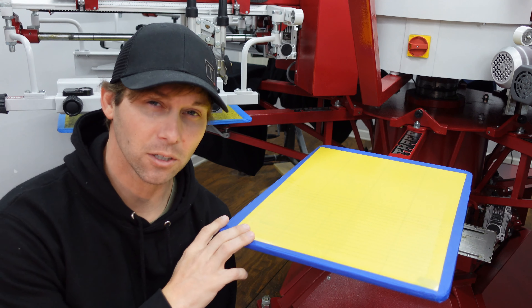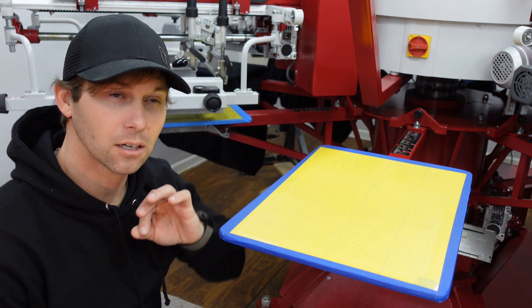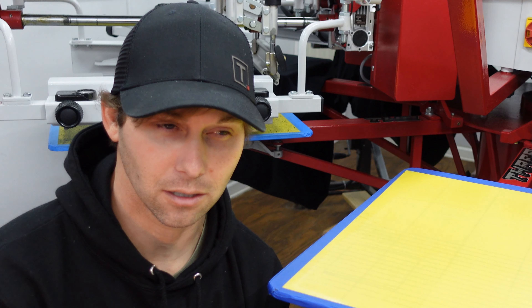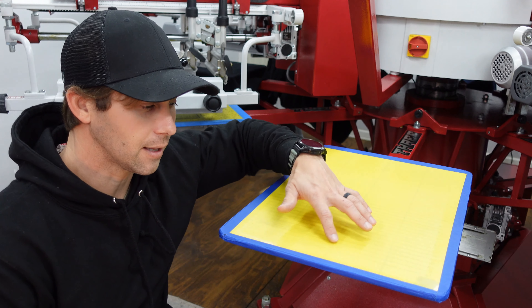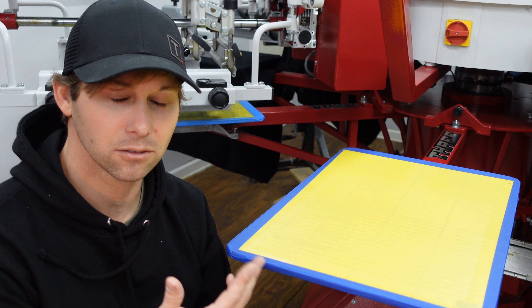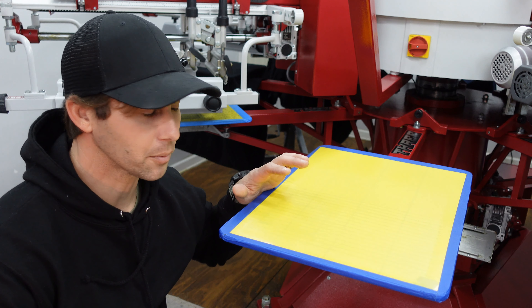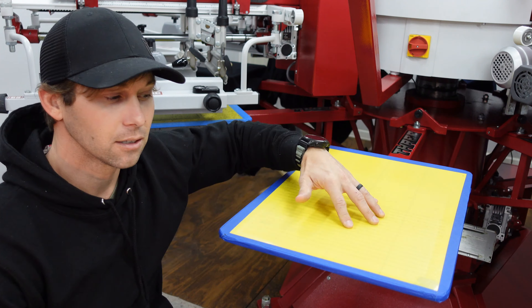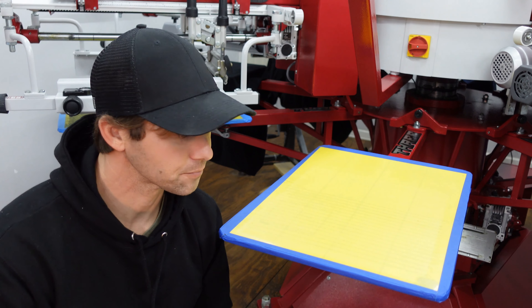I've been looking at this Print Grip stuff for about a year. They cost about 30 bucks per sheet and come in three different stickiness levels: white is the least sticky, yellow is medium stick, and black is super sticky. I went with medium because I still want to see my registration lines underneath when I'm lining my shirts up — with black there's no way I'd see my marks. The best thing about Print Grip is that it is consistently sticky all the way from front to back, 100% the same all the way around, unlike glue which may miss a spot here and there.